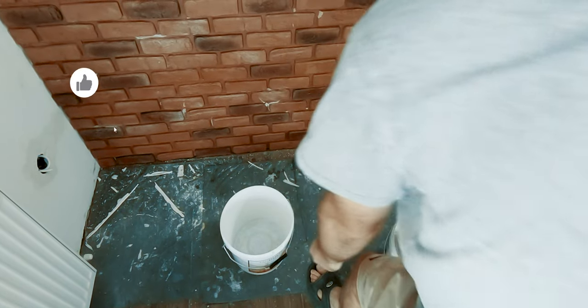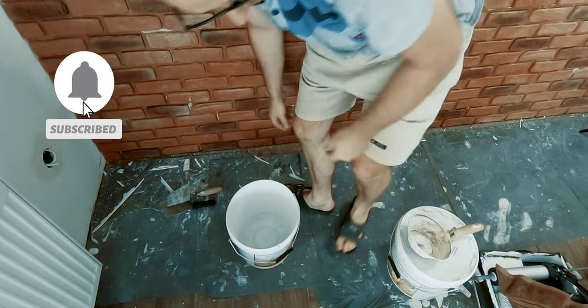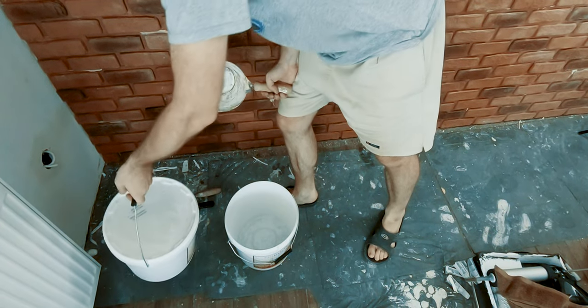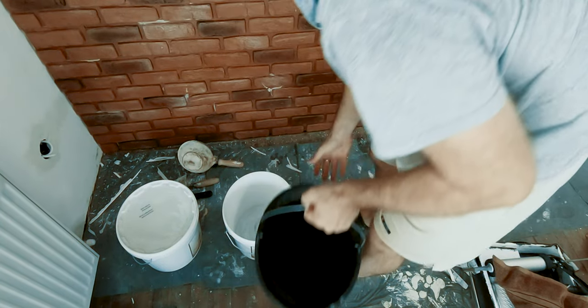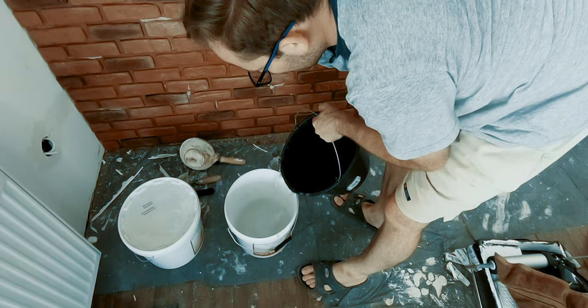With the structure of the fireplace built, I could now start covering the wall with gibson brick pieces. Several buckets of special adhesive had to be mixed, and based on the recommendation of the manufacturer, first I added the water and then the powder until the desired consistency was reached.